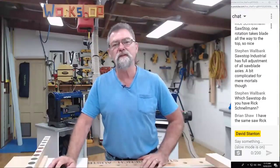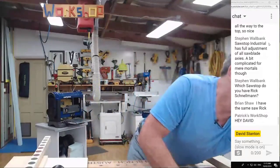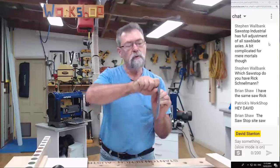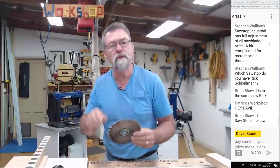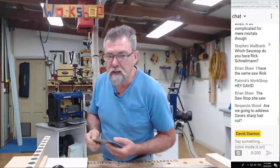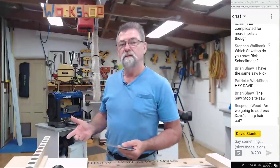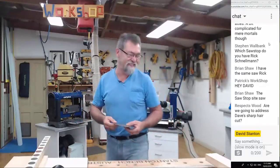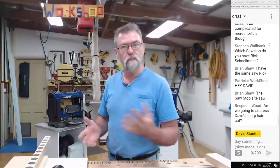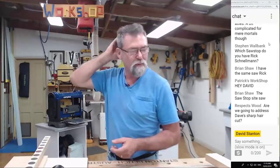Reading the chat — exactly right, that's the job site saw, so just be careful with that. On the job site saw you'd rotate it a certain amount — maybe a third of a rotation — just use your common sense. G'day Patrick, how are you? Are we going to address Dave's sharp haircut? I actually paid someone to do this — I've got the same barber I've used for years. Talking about hair — you may notice in some of my earlier videos around six months ago I was starting to get a bald patch on the back and it was a little bit concerning for me.